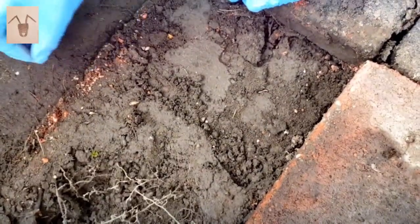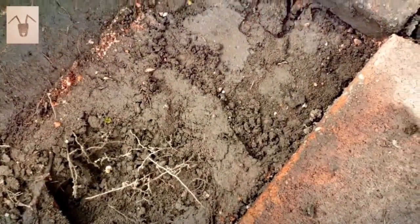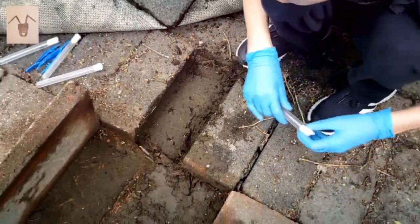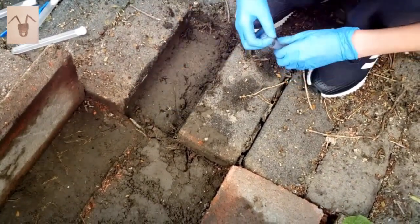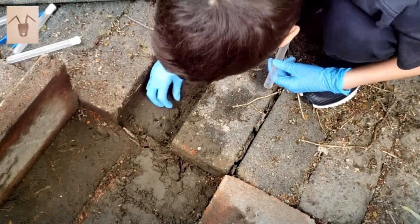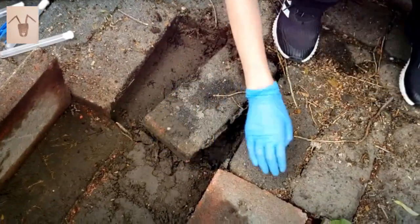All right, let's put this guy back so he can develop into a nice stag beetle. I found a few — here's another part of their nest. The nest in here extends pretty far for a small ant like this. There's not really too many in this one.